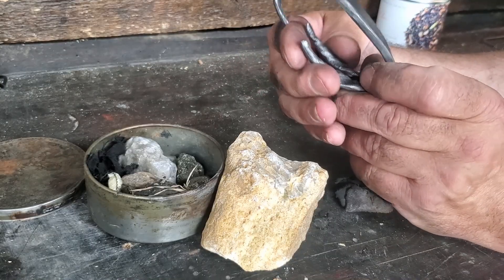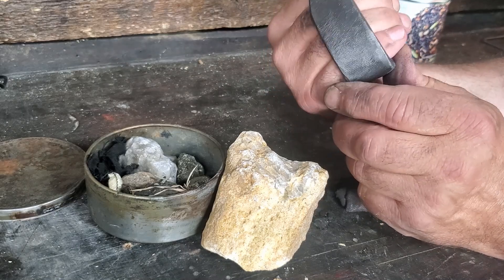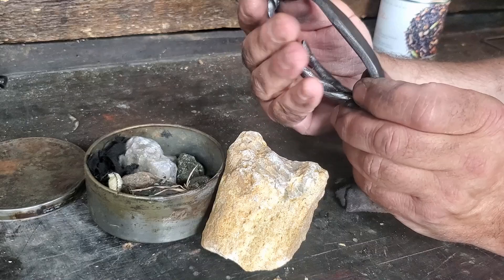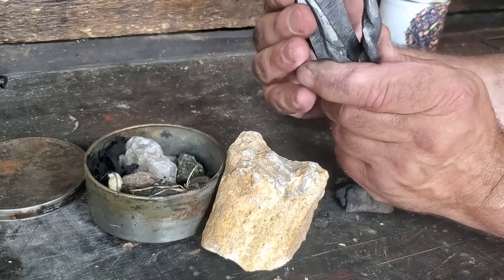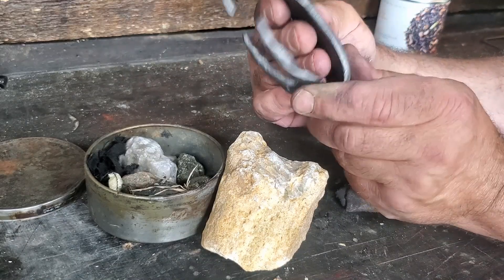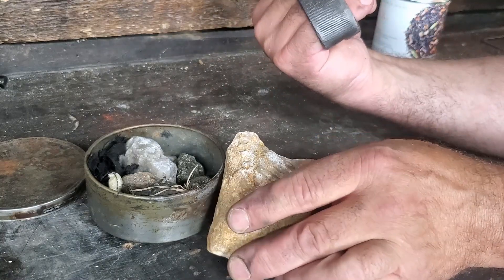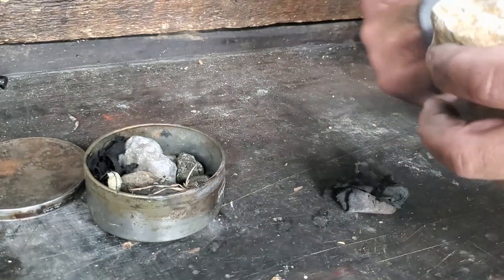What good is a striker if it doesn't throw sparks? If I didn't harden this properly it's probably not going to throw sparks, but that's okay — I can anneal this again and re-harden it a second time and maybe it'll work. Let's see what we can do here.